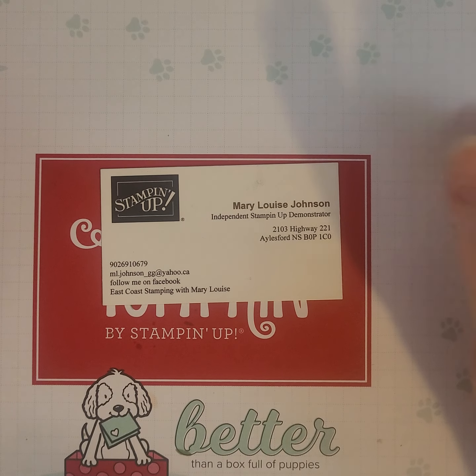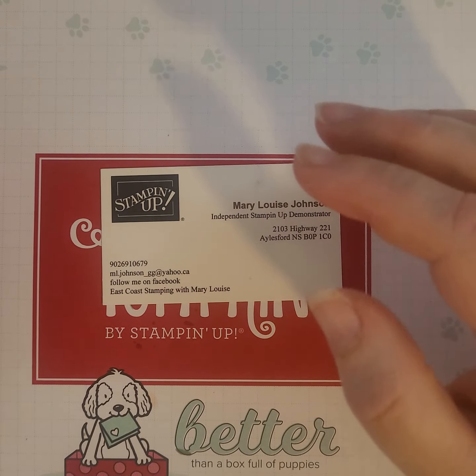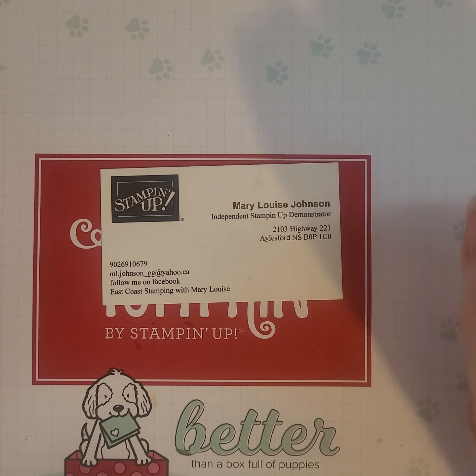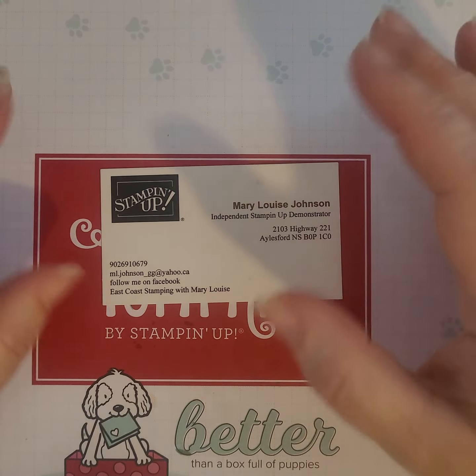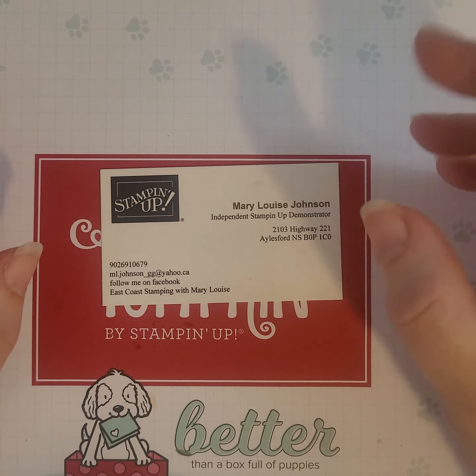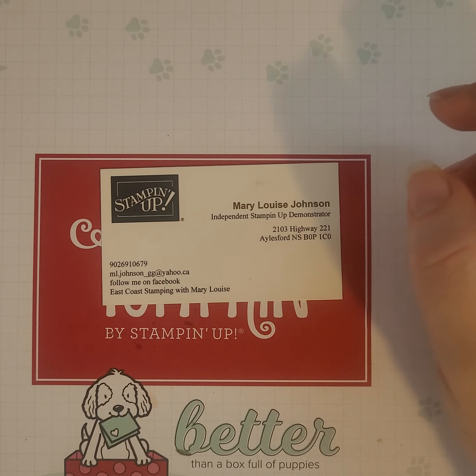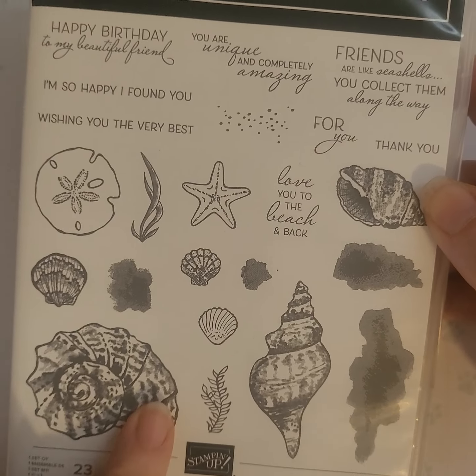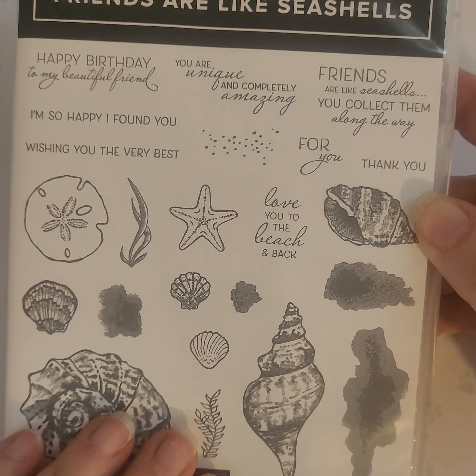Since I am from the East Coast and very close to water of all types, I thought today's focus would be on seashells and watercolors. My stamp set today is going to be the Friends Are Like Seashells, and I have quite an arrangement of these.